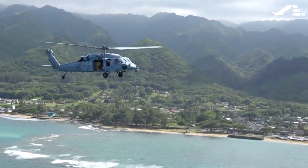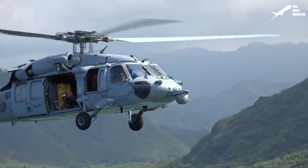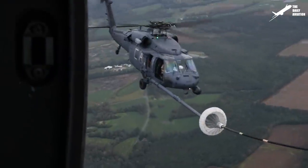Hello, everyone! Welcome back to The Daily Aviation. Today, we will see the powerful UH-60 Blackhawk and Boeing CH-47 in action.